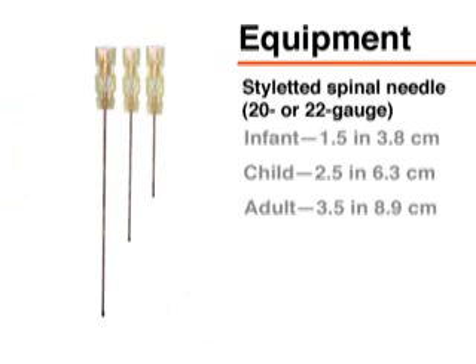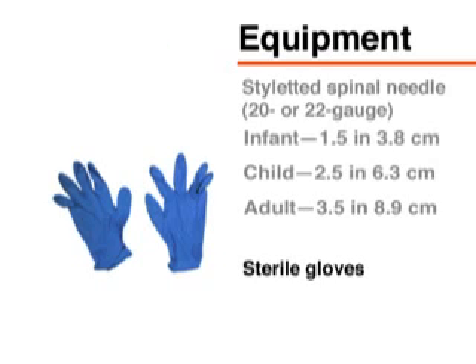Typically, a 20 to 22 gauge needle is used, with the length ranging from 1.5 inches or 3.8 centimeters for infants to 2.5 inches or 6.3 centimeters for children and 3.5 inches or 8.9 centimeters for adults. You will also need sterile gloves.